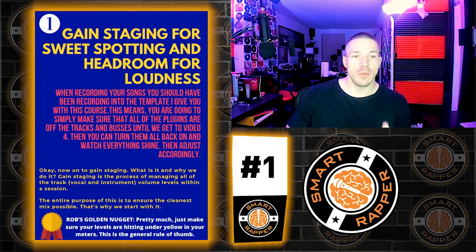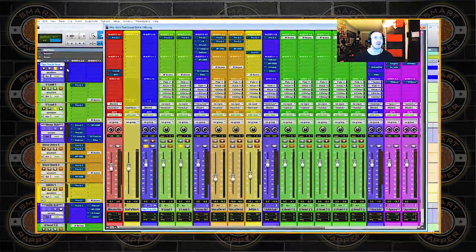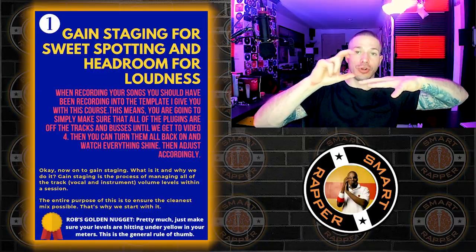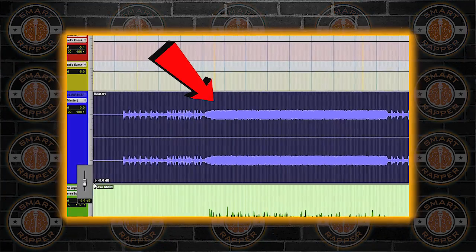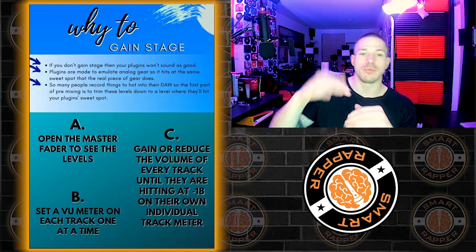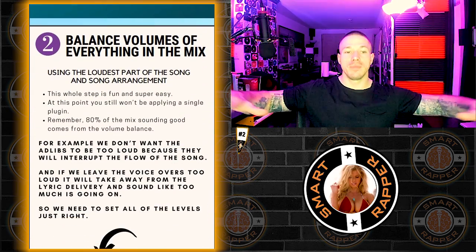Number one: we gain stage for sweet spotting and headroom for loudness. Basically we want to tuck everything down so we have more room to build it with compression and effects. You need extra room when it comes time to master, because the master needs that extra six decibels to really boost everything up to the ceiling and pull out all the amazing qualities you put into your mix. Gain staging sets everything at the same even levels — vocals, ad-libs, everything.